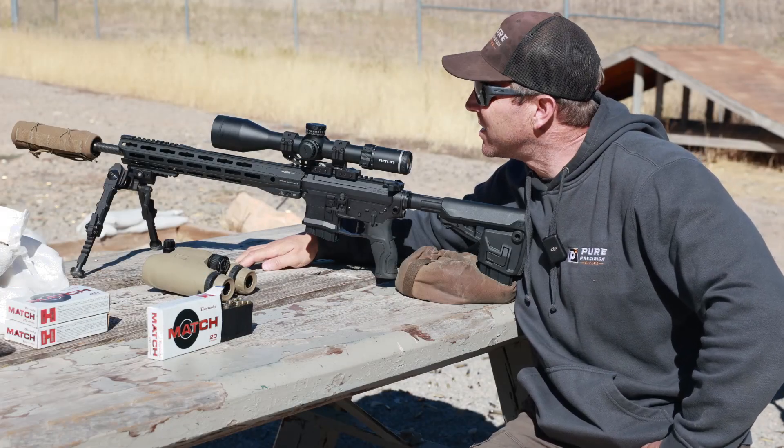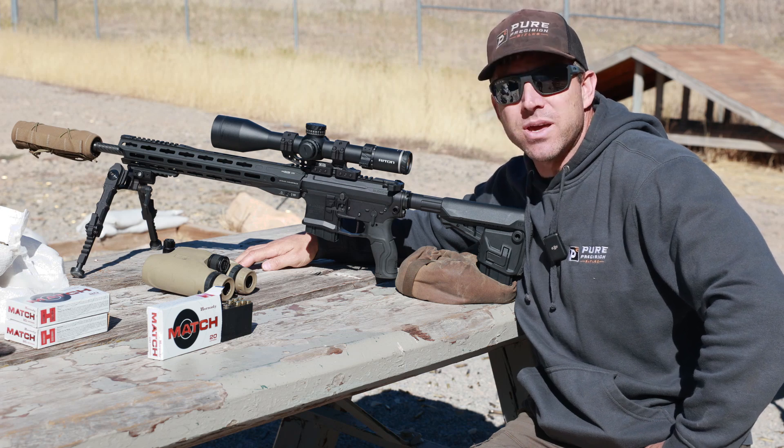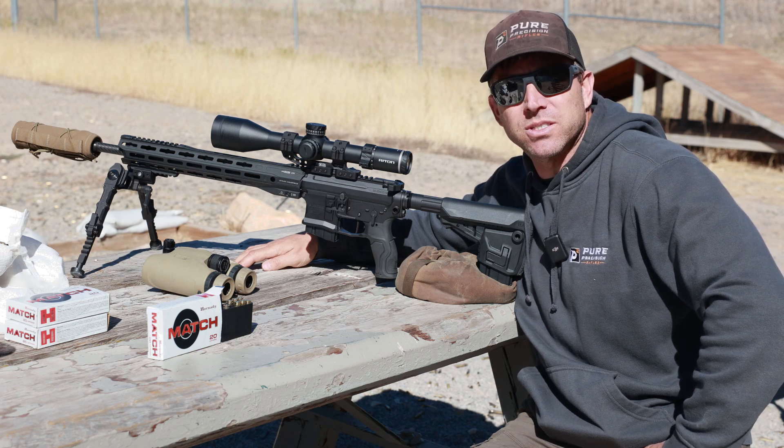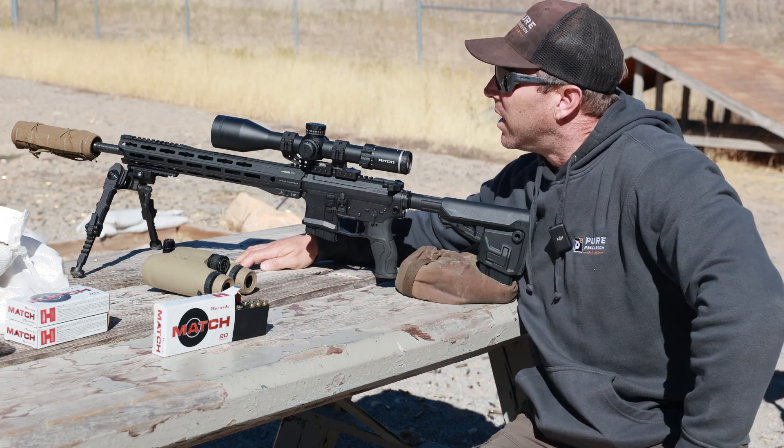There you have it — getting some live fire out there shooting some steel. Took it from 300, 400, 500, and then almost 600 yards. Dope held pretty true just using the Shooter app and entering data from the box.